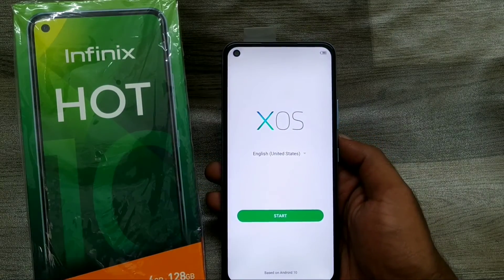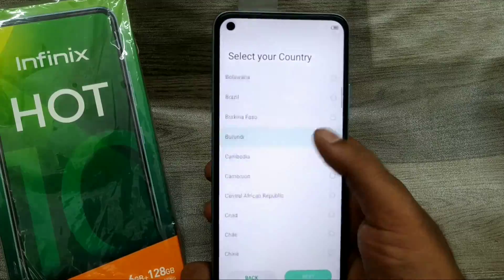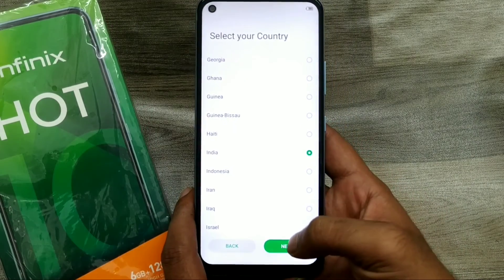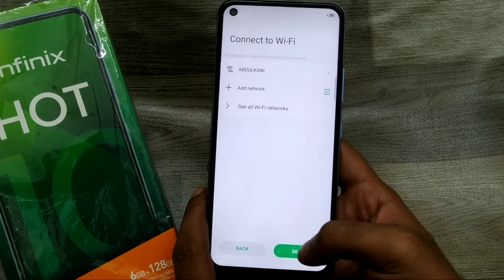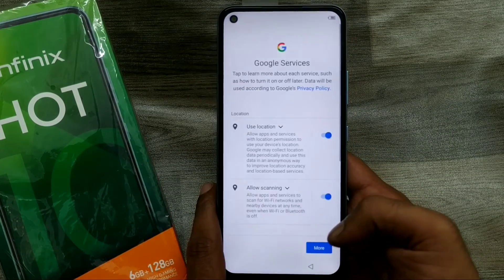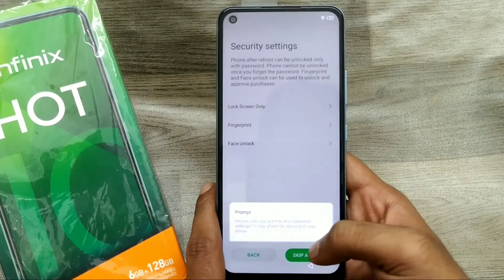Click Start, then select your country or region — choose India and click Next. If you have a SIM card, put it in; if not, skip it. Click the privacy policy and click Next. You can skip any additional prompts.